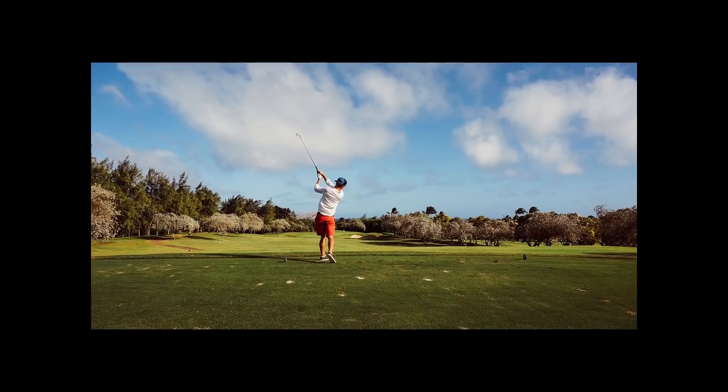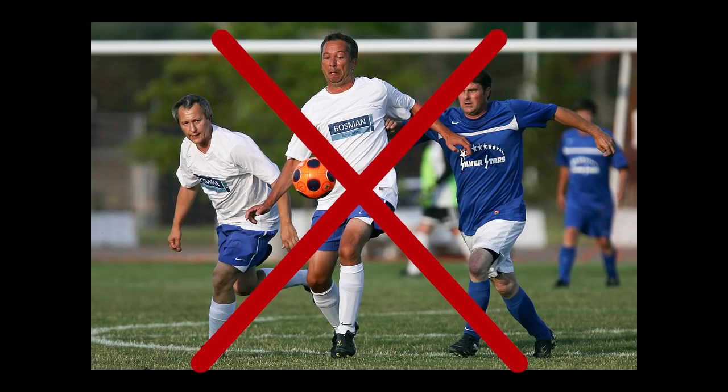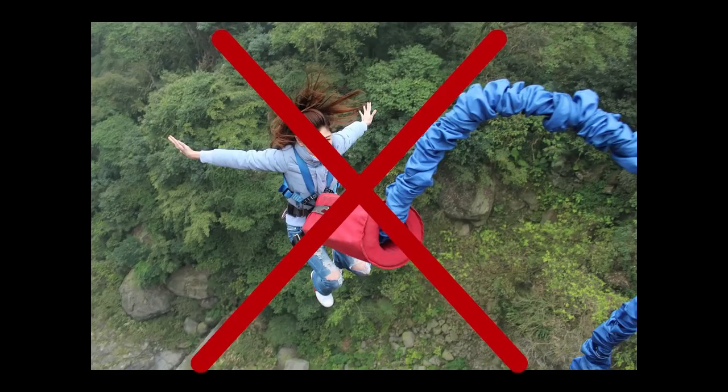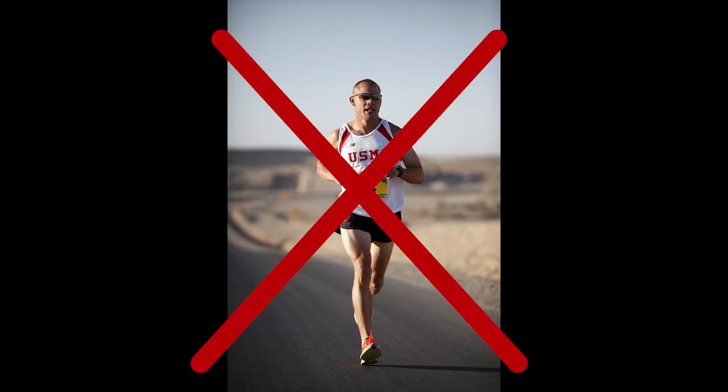Lifetime precautions after knee or hip replacement surgery: there are controversies as to acceptable activities after hip or knee replacement. Low-impact activities that avoid extreme range of motion are acceptable. It is always best to avoid high-impact activities such as running or jumping in order to preserve the longevity of the prosthesis. Any other specifics should be discussed with your own surgeon.